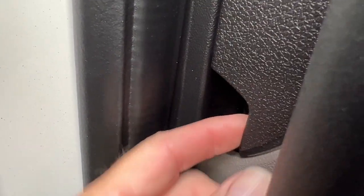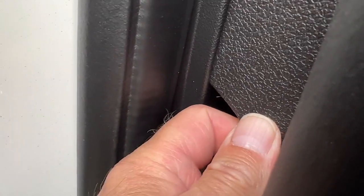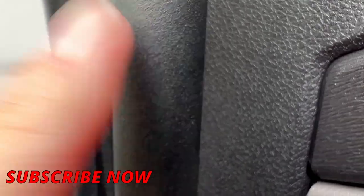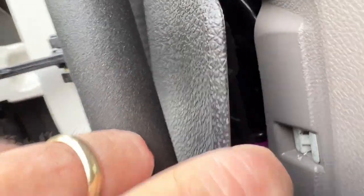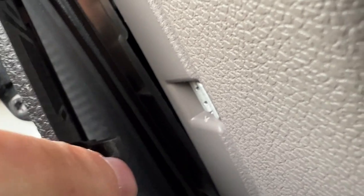At the bottom there's a little gap - what you'll be doing is just prizing it away. It's one of these that's a little bit stiff. Just literally prize it out - it's just held in place with little plastic pieces that fit in the holes. Just keep going, prize it out with your fingertips.